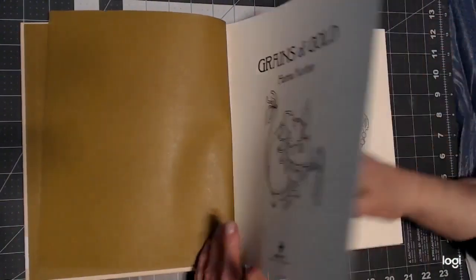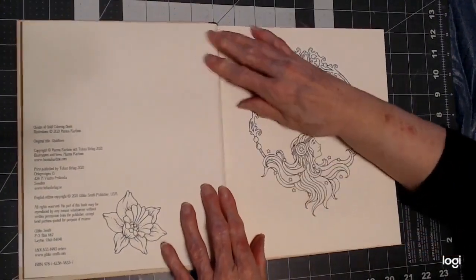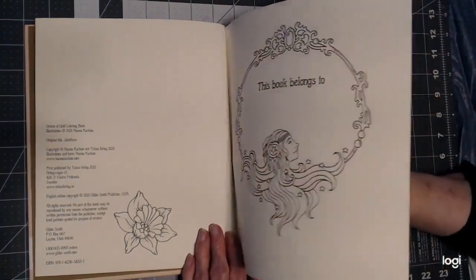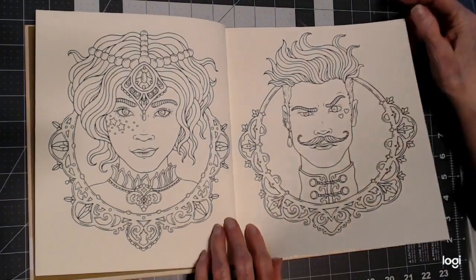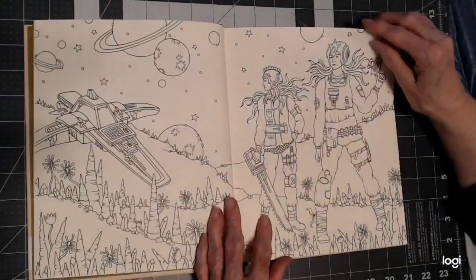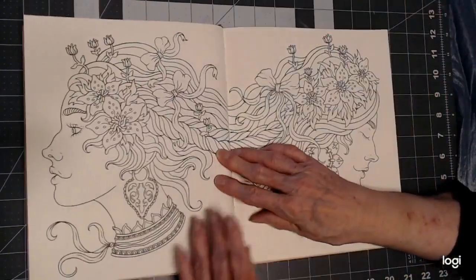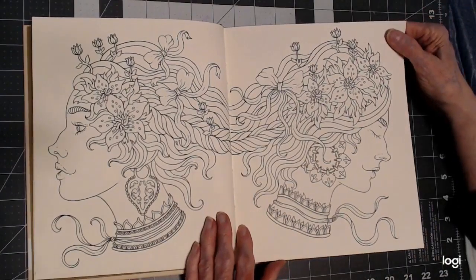Grains of Gold — 11 new drawings and 83 that have been decided by the people that buy her books as her favorites. I'm not sure which ones are new and which ones aren't. I haven't gone through all her books, but you may recognize them or not.